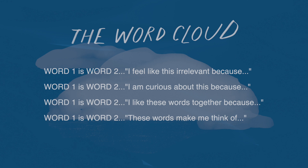What comes up for me when I read this statement? It could be a childhood memory, something that happened yesterday, something you believe or don't believe. Write it down.